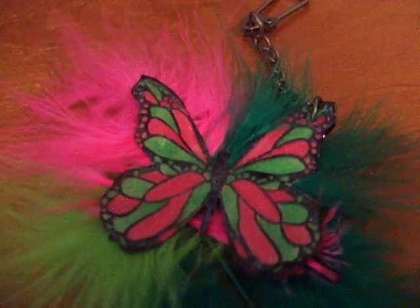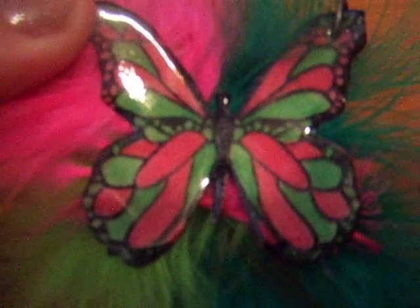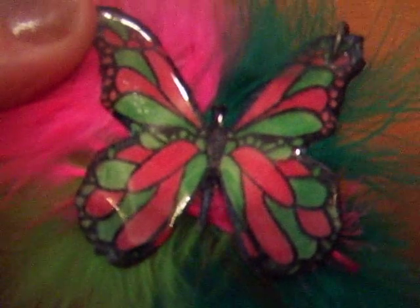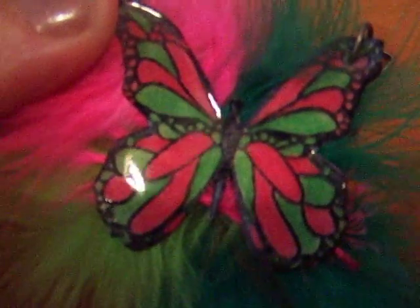Hi everybody, just wanted to quickly share something with you. I bought a really pretty butterfly stamp and this is it. I stamped a butterfly on regular white cardstock and I colored it in with some colored pencils and then did the Ultra Thick Embossing Powder twice and behind it I just added some feathers.